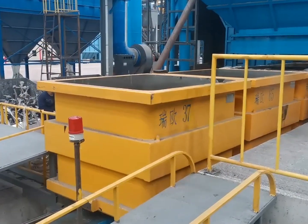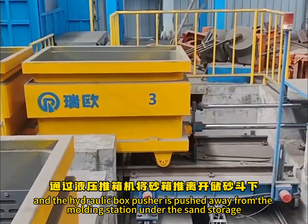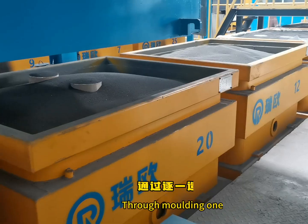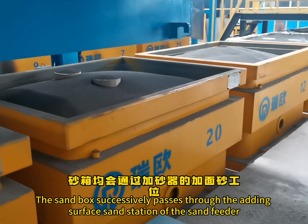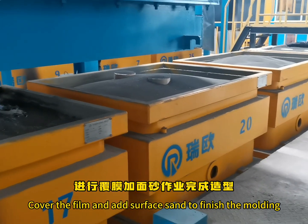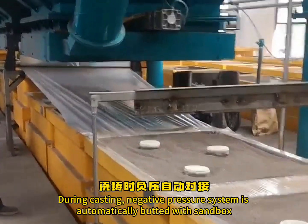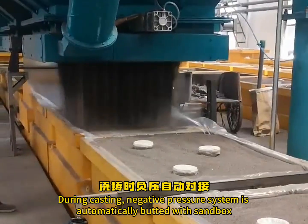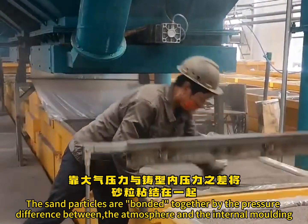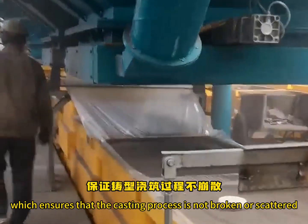After the shaking is completed, the shaking table is lowered and the sandbox is moved to the track again. In the hydraulic box pusher, it is pushed away from the molding station under the sand storage bucket to carry out the next box modeling. Through molding one by one, the sandbox successively passes through the surface sand station of the sand feeder. Plastic film is used to seal the top of the sandbox. During casting, the negative pressure system is automatically connected with the sandbox, creating a relative vacuum environment inside the sandbox. The sand particles are bonded together by the pressure difference between the atmosphere and the internal molding, ensuring that the casting process does not break or scatter.